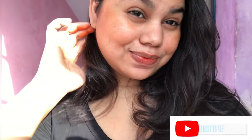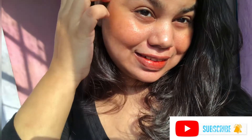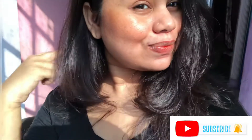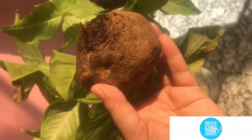Hi guys, how is it going? So guess your vlog, hope you all are well today. In today's video I'll show you how I make this lip and cheek tint from beetroot. If you're interested to know, please keep on watching. Also make sure you subscribe to my channel and press the bell icon for instant updates.